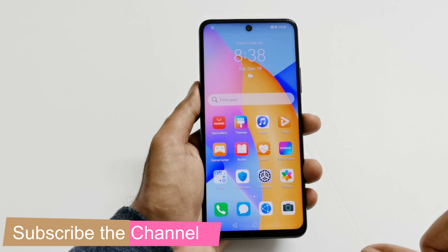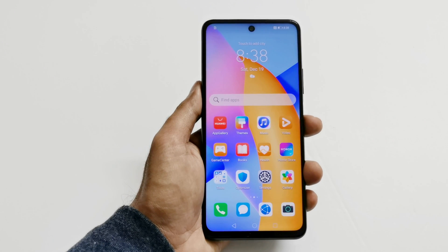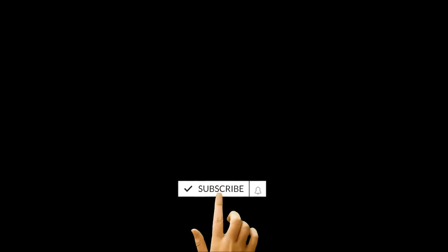That's all for now, friends. Thanks for watching this video. If you found it useful, give it a thumbs up, share it with your friends, subscribe to the channel, and don't forget to press the bell icon to get notifications for future uploads. I'll see you guys next time. Have a nice day.